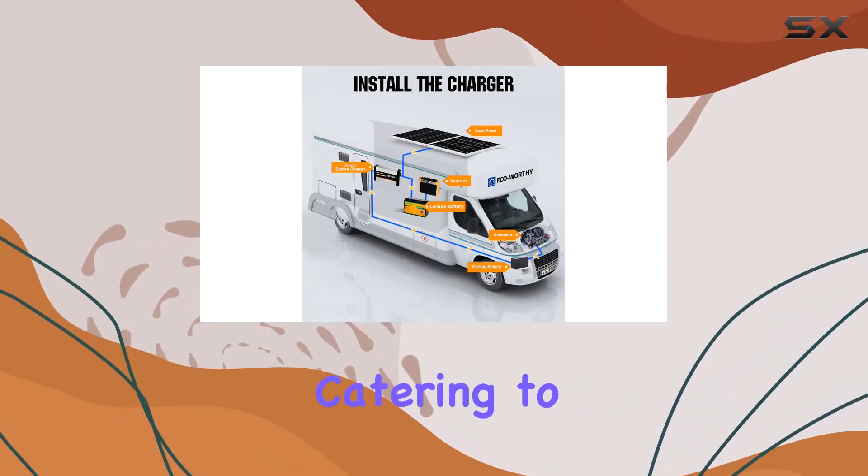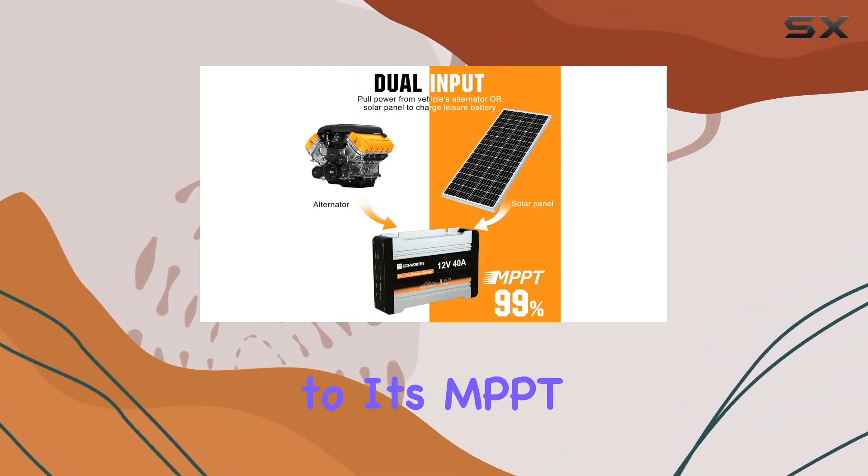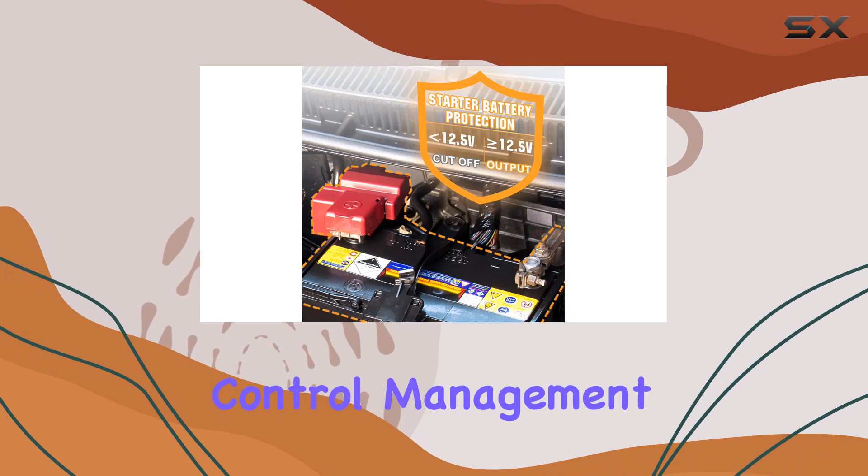It's versatile, catering to AGM gel, lead acid, lithium, and calcium batteries, thanks to its MPPT Solar Intelligent Control Management System.